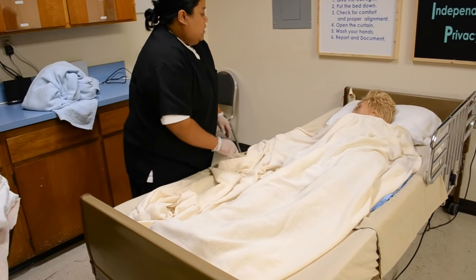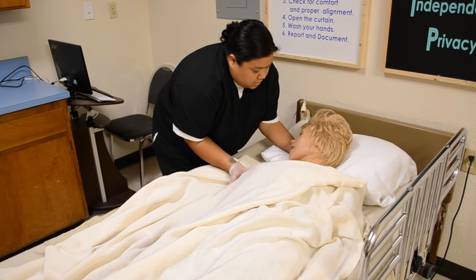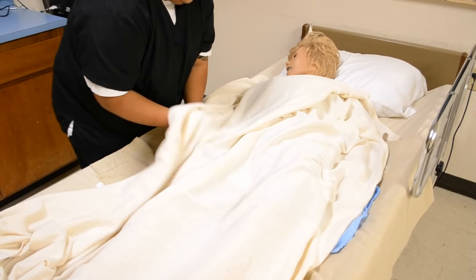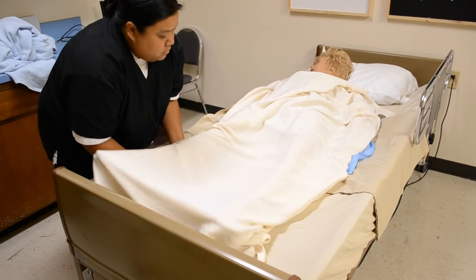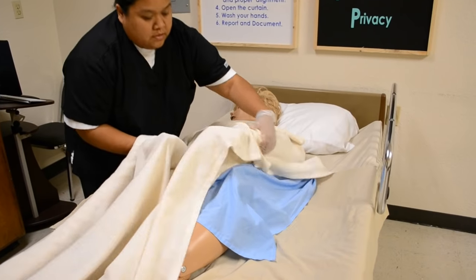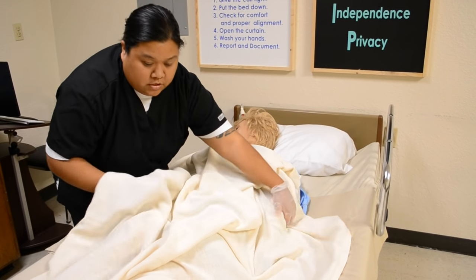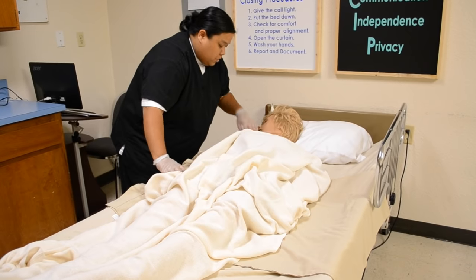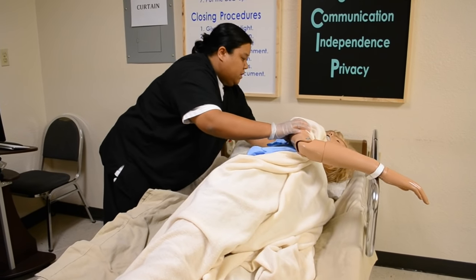You doing okay so far, Mrs. Jones? Next, I'm going to scoot you over a little bit closer to me, and I'm going to do it in three sections — your top, your midsection, and your legs — each on the count of three. Also, Mrs. Jones, if you could cross your arms and cross your legs for me. For the state test, it'll be an actual person, so it'll be a lot easier than a mannequin. She crosses her arms and legs. Okay, Mrs. Jones, you're going to roll onto your left side, and when you're on your left side, go ahead and grab that side rail for support. Then just adjust the pillow and place it under the resident's head.